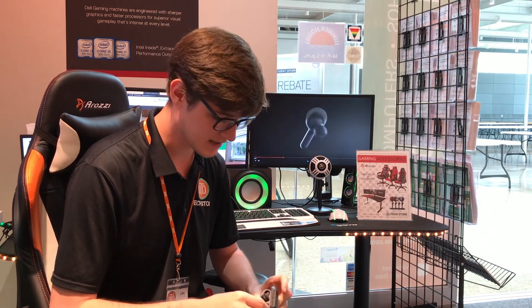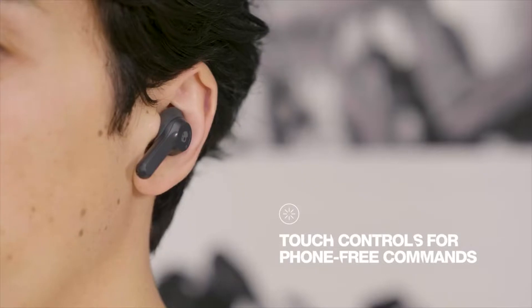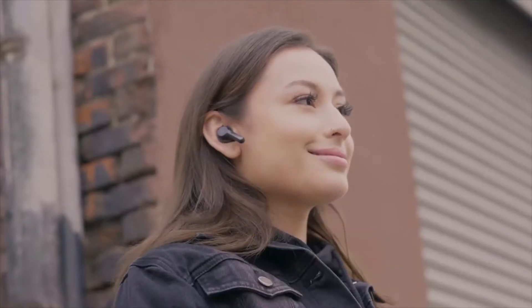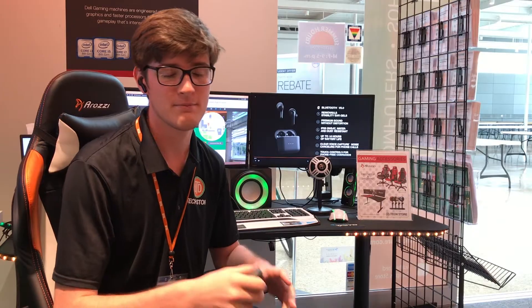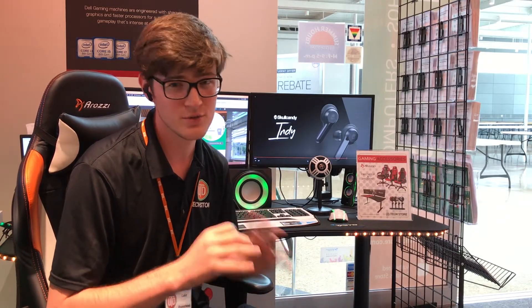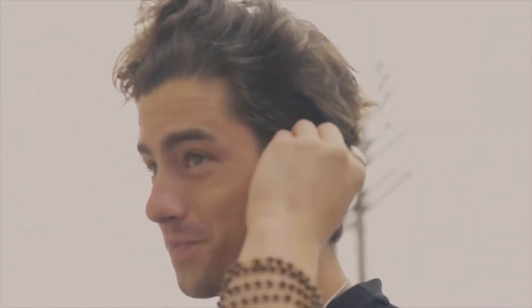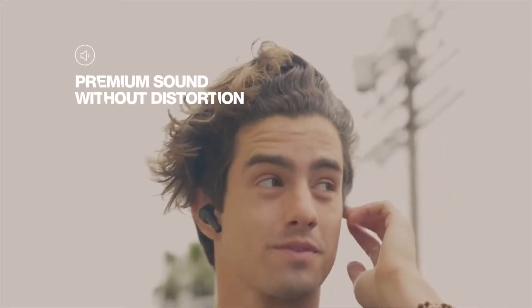Setup was also super easy — just take them out, put them in, and hold your finger on the side for four seconds and the touch controls will have them pair with your phone. The touch controls are also super easy to use: one touch on the right for volume up and double tap to skip forward to the next song. It's the same with the left for volume down and skipping back.